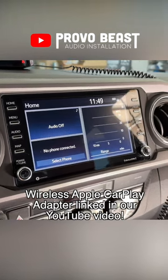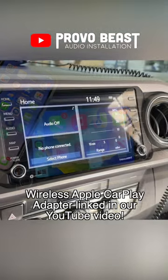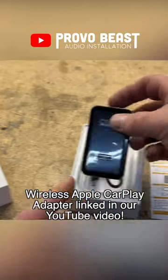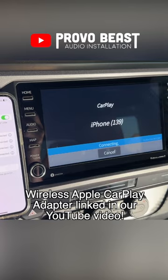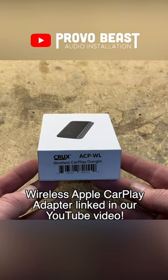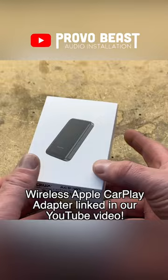Do you have a factory radio? Are you tired of plugging in your phone every time? Well, in today's video we're going to show you how to easily convert that wired CarPlay connection to a wireless one. This is the adapter we're using — it's by Crux Interfacing and it's the ACP-WL.